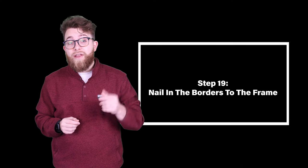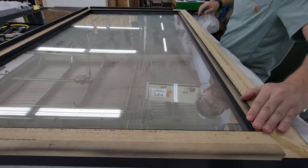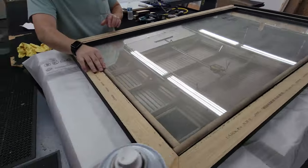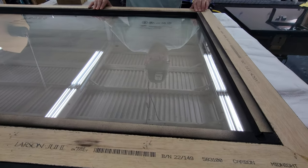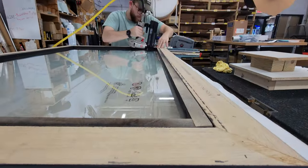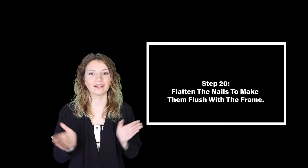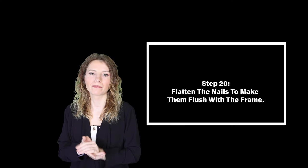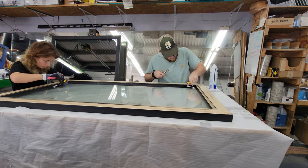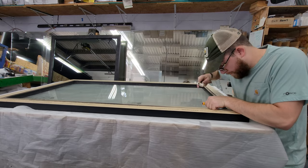Step nineteen: nail the borders to the frame. We placed the dry border sticks into the frame and connected our nail gun to our air compressor. We used five nails on the long sides and four on the short. Step twenty: slot in the nails to make them flush with the frame. When we installed the border, the nail gun was at an angle so the nails didn't go in completely, so we hammered them in the rest of the way for our next step.